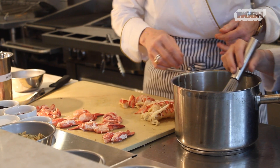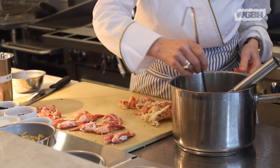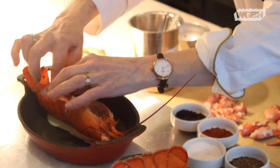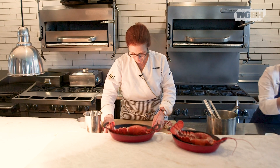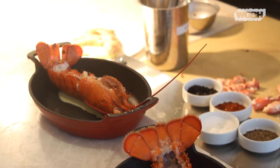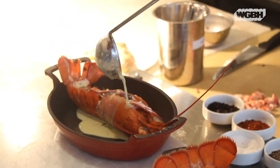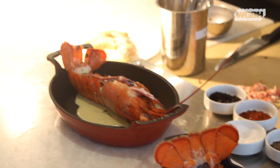Put a little bit of sauce in the body, then put the tail back in, take some knuckles and some legs, and then pour the sauce over.